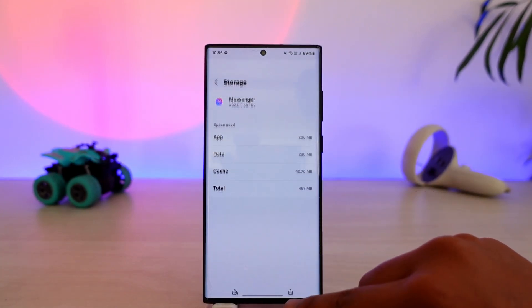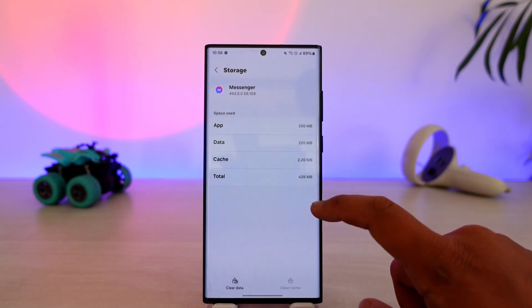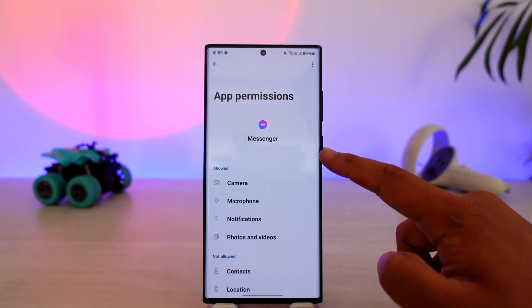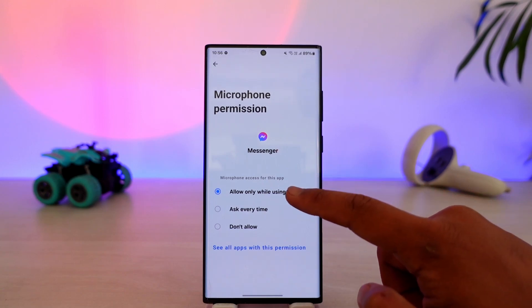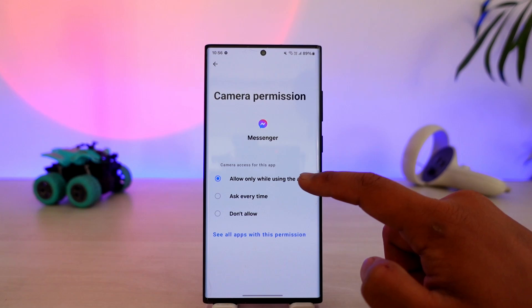On Android, go to Storage, clear the cache files, and make sure to clear the data and delete it. Once you've done that, look for the Permissions option and tap on it. Under Permissions, enable microphone access and select 'Allow while using the app', and also make sure to allow camera access.